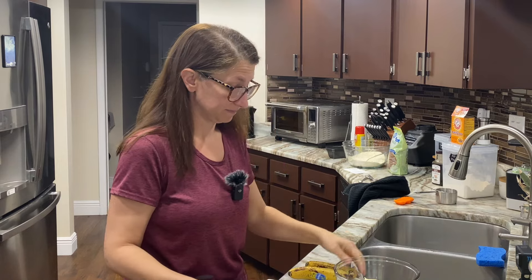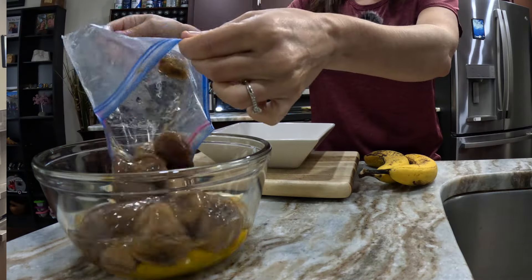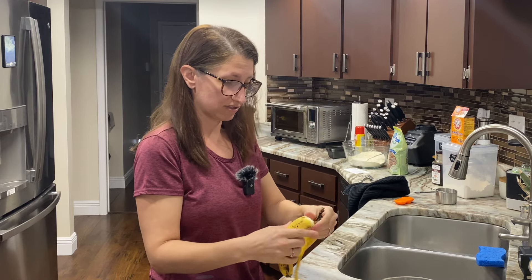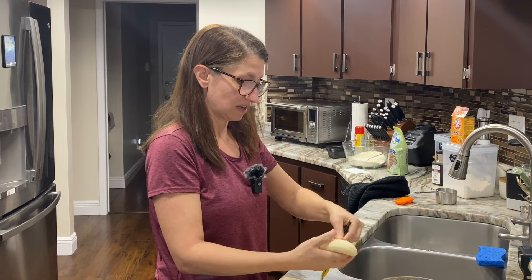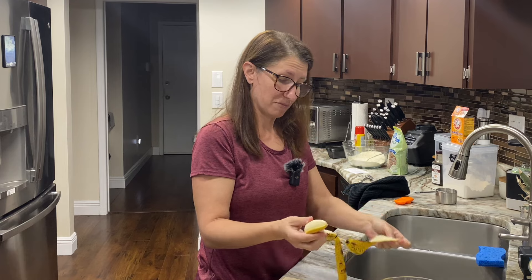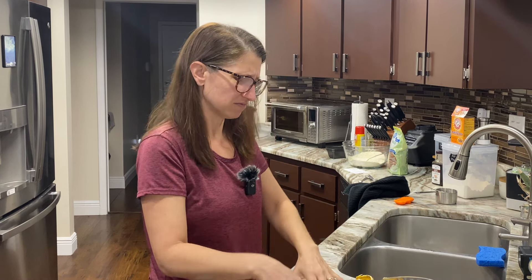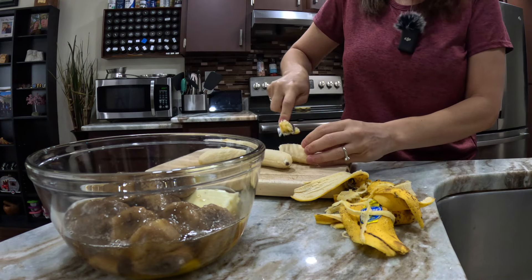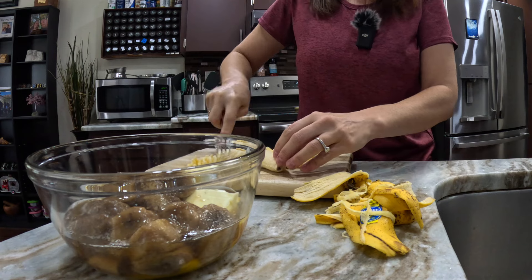Our last wet ingredient is our bananas. I have some frozen bananas here — they froze and I defrosted them last night, so I'm just going to pour those in. The recipe calls for four to five bananas and I only really have two right now, plus the ones that were frozen. These were ones that we didn't eat and they've gotten a little more ripe than what we like. It's a great way to use up bananas that are about to go bad. If you're not ready to make it, you can definitely just throw bananas in the freezer and come back to them later — that's mostly how I make my banana bread.